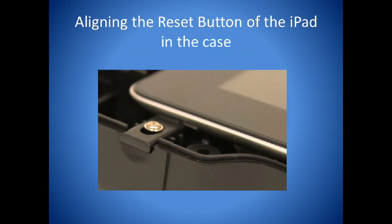Now place the iPad into the iAdapter housing, aligning the reset button from the iPad with the reset button from the iAdapter.